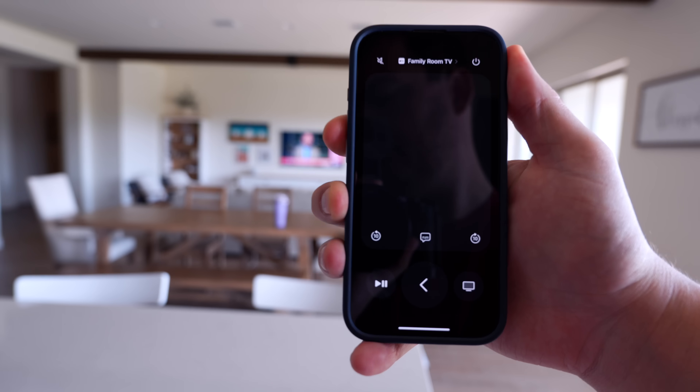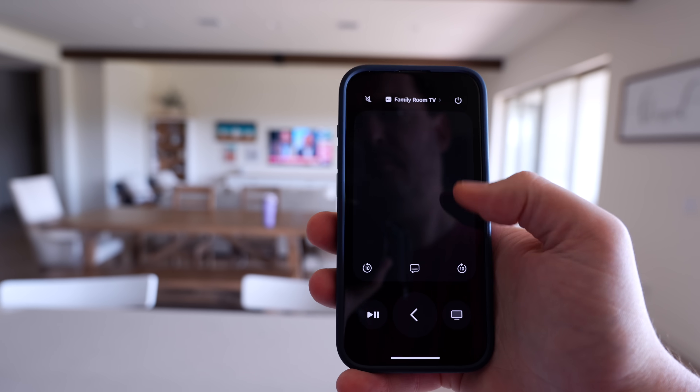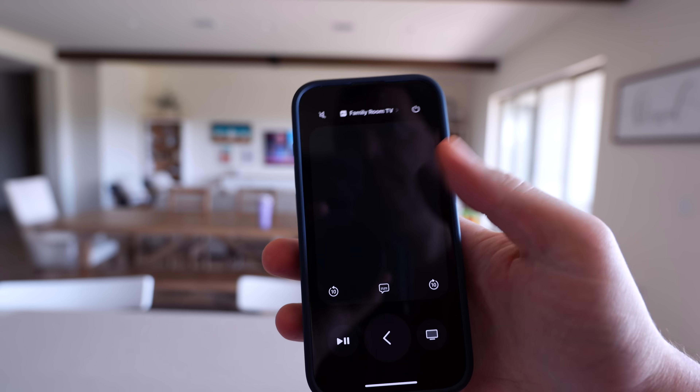I thought maybe I'd just use the Apple TV remote to change the channel and volume, but this is way less convenient. You have to find it from wherever the kids put it last, and if I'm in the kitchen I can't just quickly pull out my phone to change the volume or channel. I got really used to doing that on my iPhone.